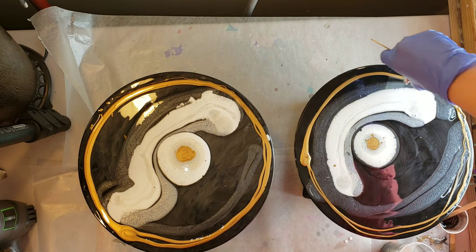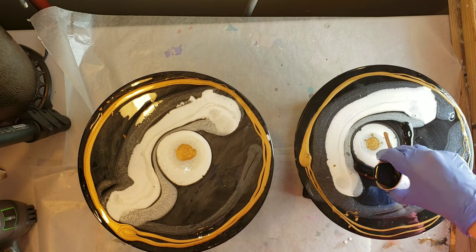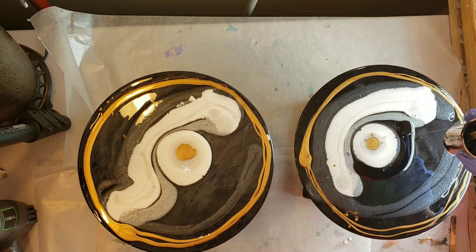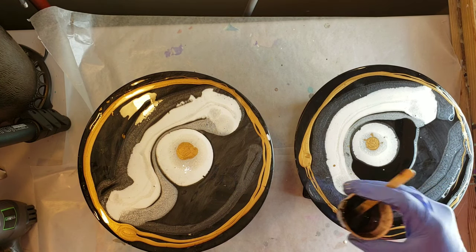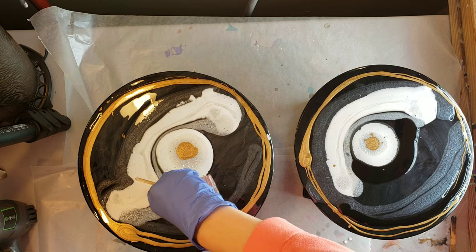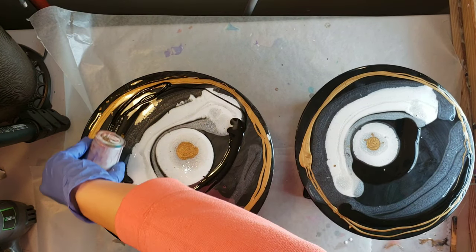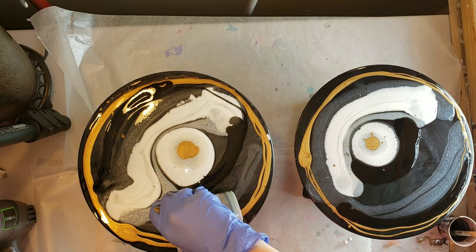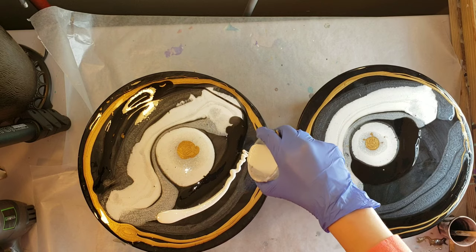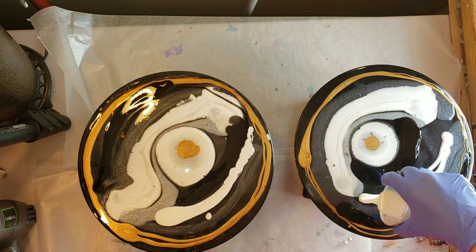Here I'm doing a rim around the vinyl record with Maran Gold, because that's what I did on my bar stool. Then I'm using the black base tint to make a barrier around my puddle pour. On the one on the left I'm adding a little more base tint up on the top, and then going in with a little bit of Angel White next to the Stone Coat black base tint.